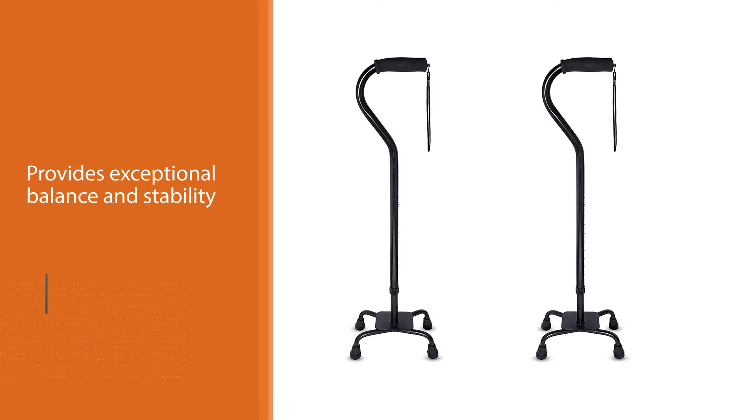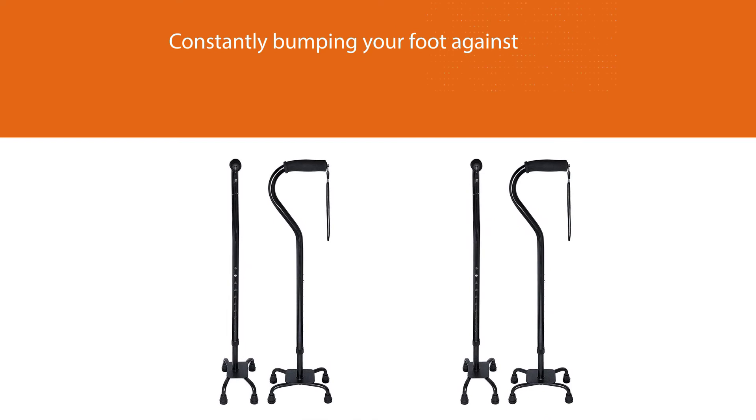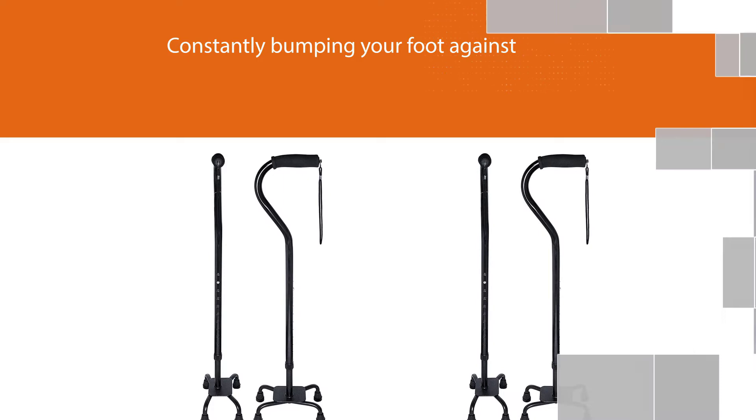Outside of the beneficial base design, this cane isn't very complex. It can accommodate a wide height range, good for users between 4 feet 10 inches and 6 feet 5 inches. It's nothing more than a simple cane that does its job incredibly well.